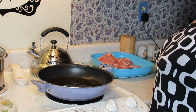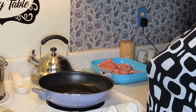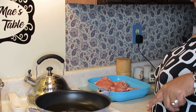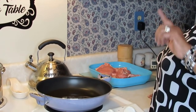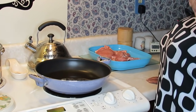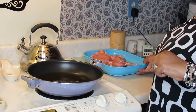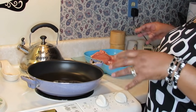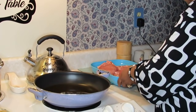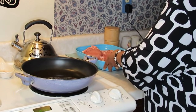Good evening everyone, welcome back to my channel. As promised when I did the fried pork chop video, I told you guys I'm gonna be doing a separate video with the smothered pork chop. The ones that asked me to prepare smothered pork chop and smothered chicken — I haven't forgot about it, I was just waiting for my husband to ask for some smothered pork chop. So this is my smothered pork chop video, and these are the chops I'm gonna be doing.